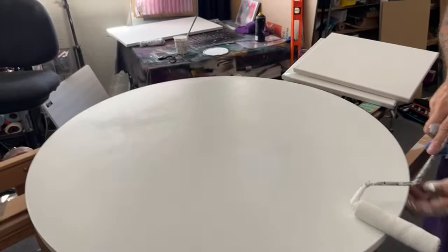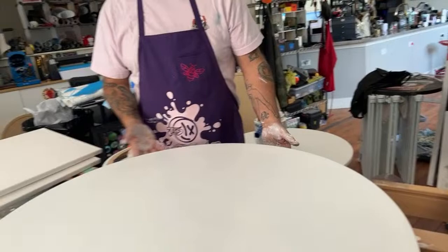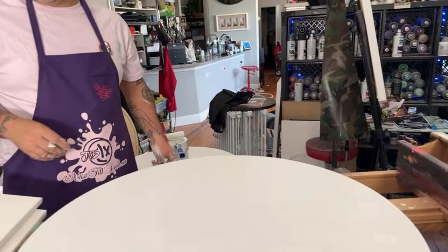After you paint it white with your flat interior paint, you just let it dry and sand it down. While that's happening, we'll show you how we prep canvases so they don't dip.